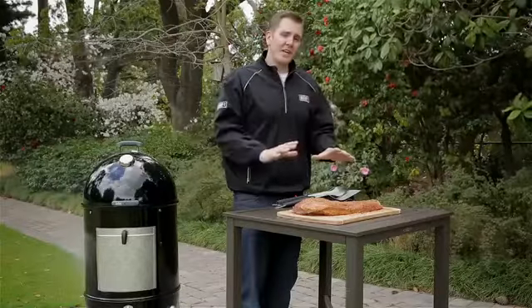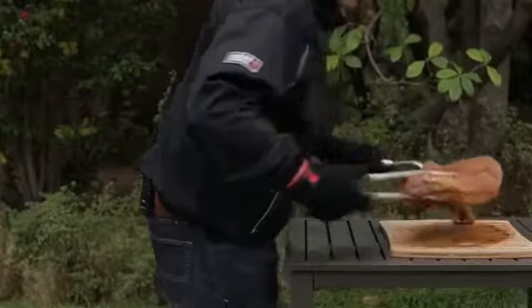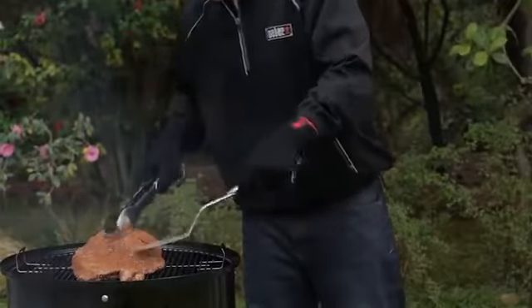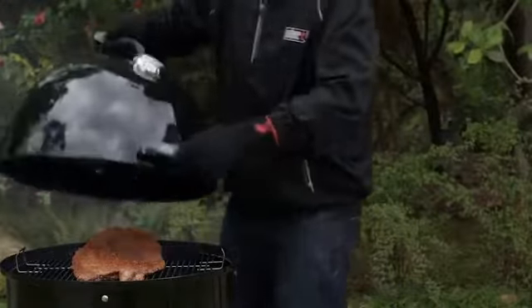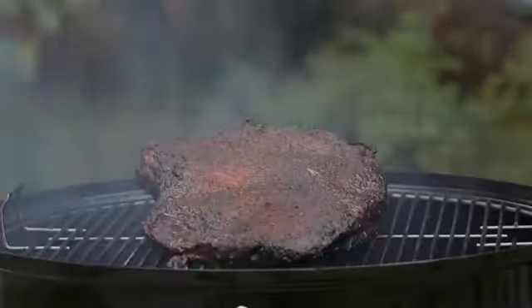Today I'm going to be using mesquite which can be very pungent, so remember less is more. Now once we've taken our brisket and put it on our smoker, don't run off. We need to be checking it every hour on the hour to make sure we're maintaining that perfect smoking temperature. And do yourself a favor — at the three to four hour mark, check the internal temperature of the brisket just to see where things are at.